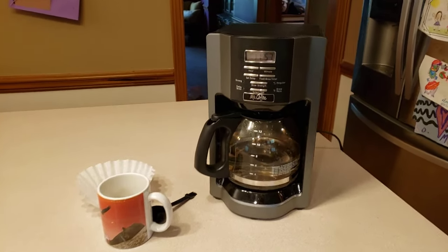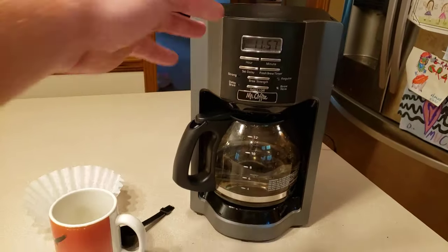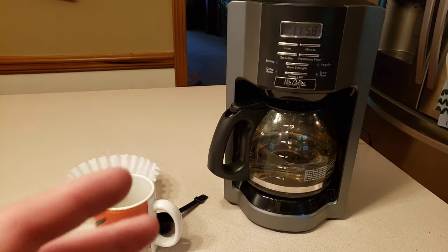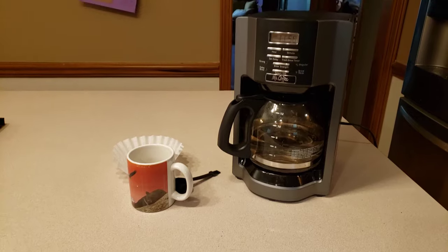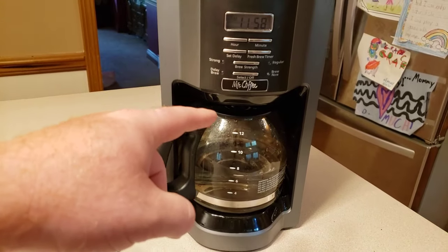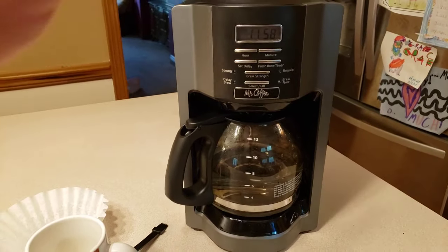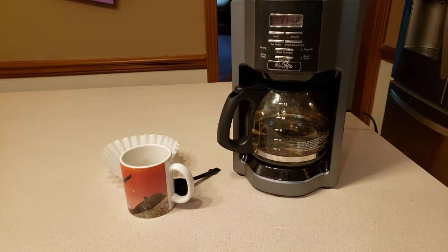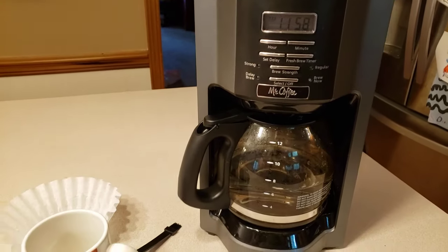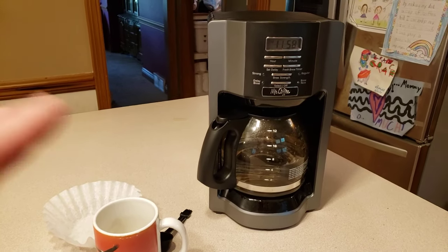We've had the Keurig, the single pot, the pour over — we've tried it all, but we just like this. If we're both off at the same time we make a full pot; if she's off on certain days and I'm working she'll make six cups — it just works for us. We also use this same model in our camper. The Keurig just doesn't get hot enough, and the single pot takes too much time. We like having 12 cups ready to go.